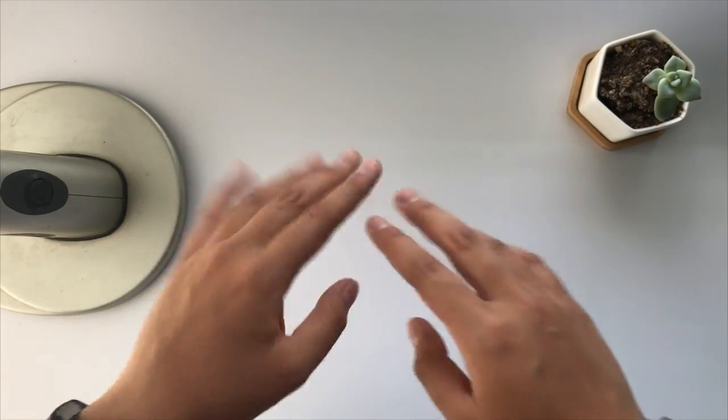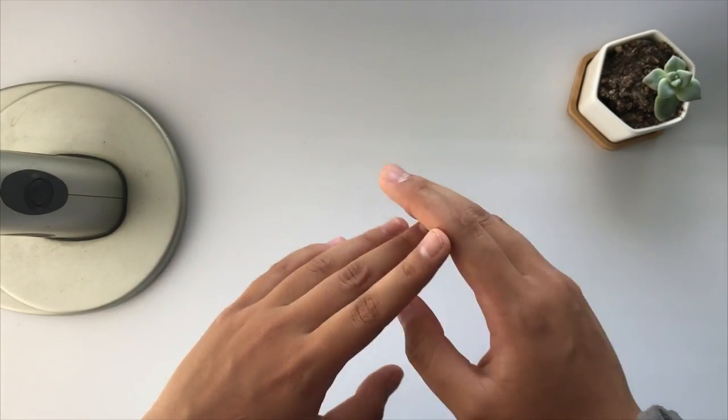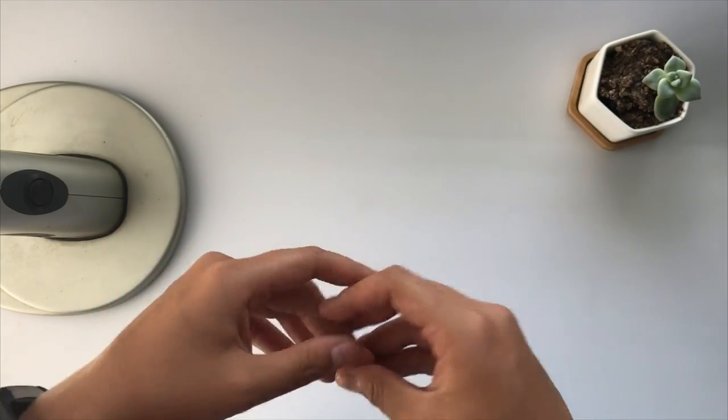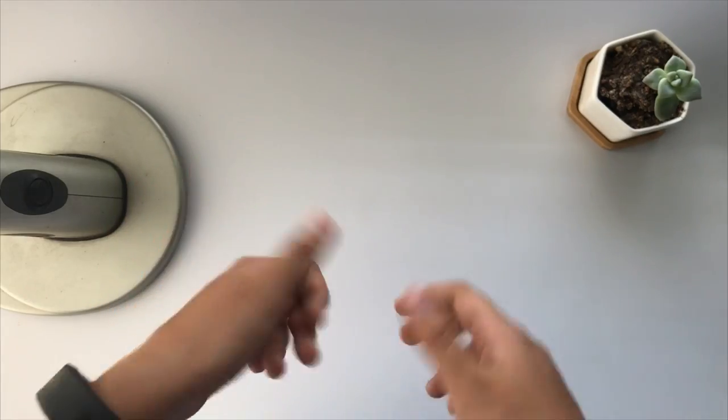Hey guys! So today I'm filming an updated version of my old video, my aesthetic school supplies, but this is an updated version, so let's get straight into it.